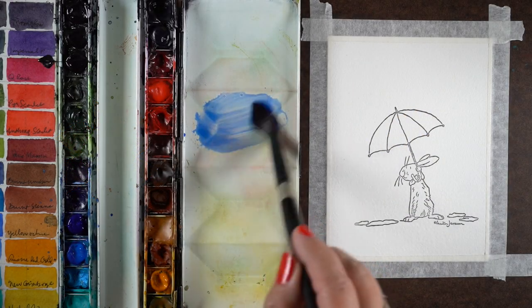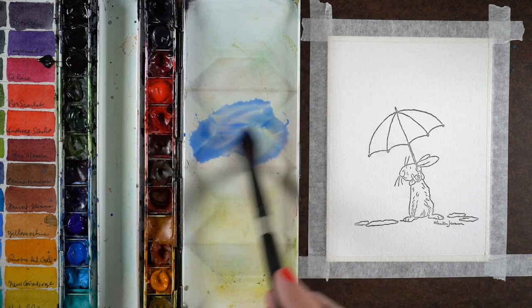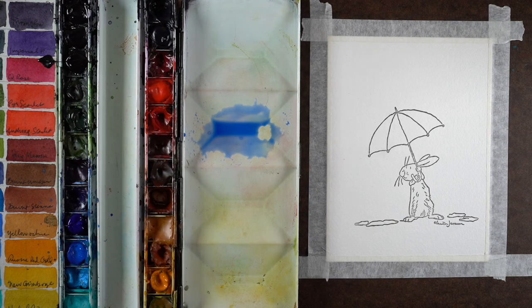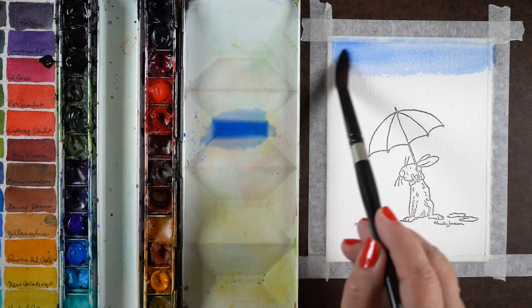Singing in the rain, just singing in the rain — and we'll be painting in the rain too! I just had to start this off with that because that's what was running through my head while I was painting this card.